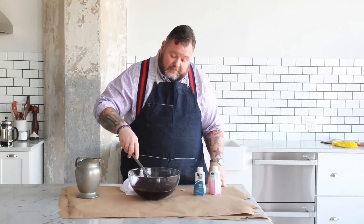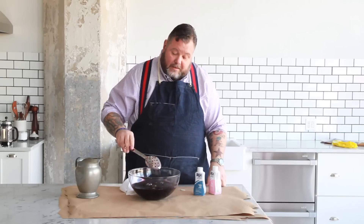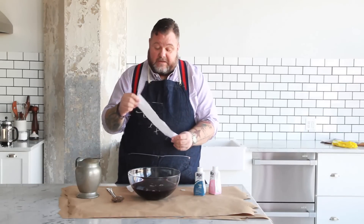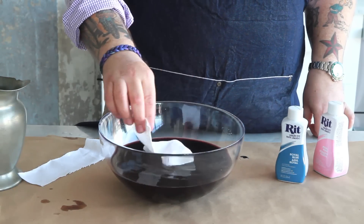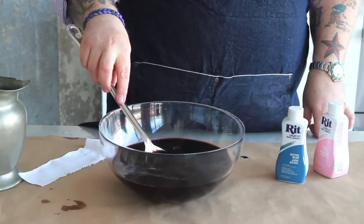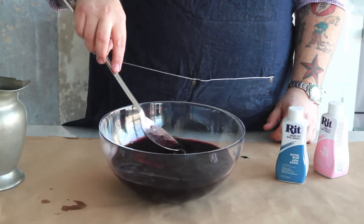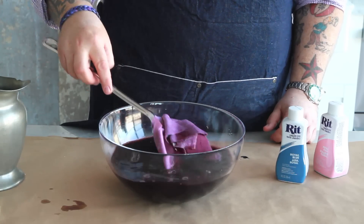And this is the fun part because now — ooh, this looks pretty! And then I have cut up some strips of linen, and I'm going to test and see how the color is. Let's get it in there and see. Guys, look at that. That is pretty. That is blackberry if I ever saw it.